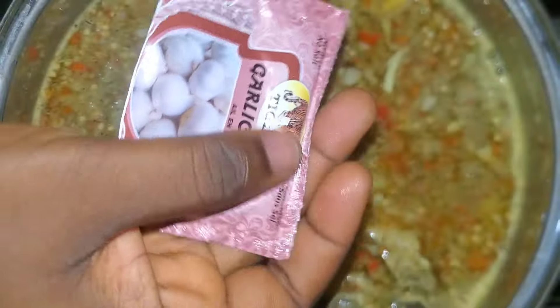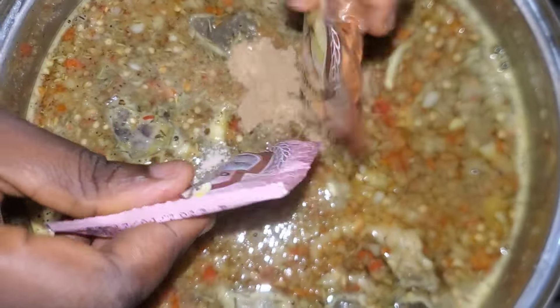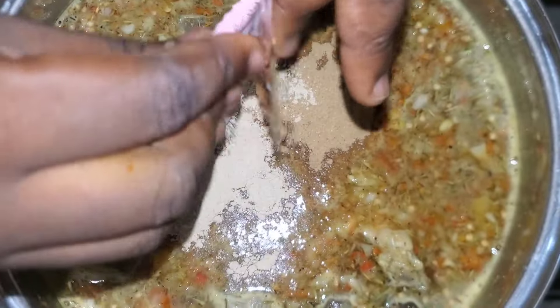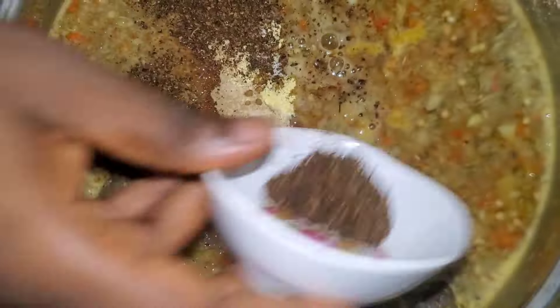I'm also adding garlic and ginger powder — I love adding it to my soups and meals. If you have fresh ones that's fine, but the powdered ones work well too.